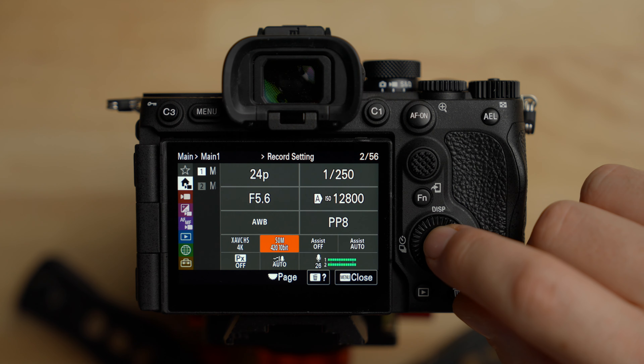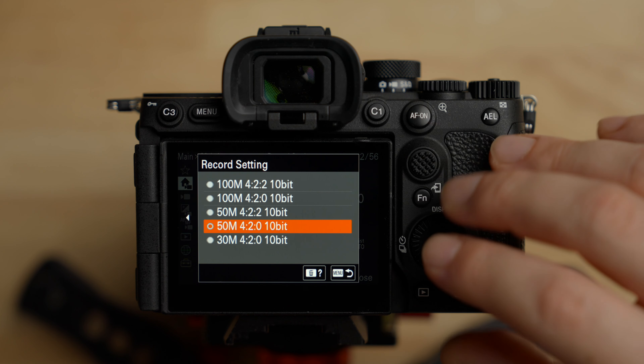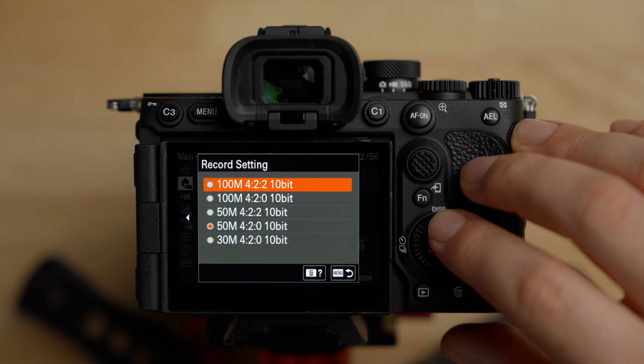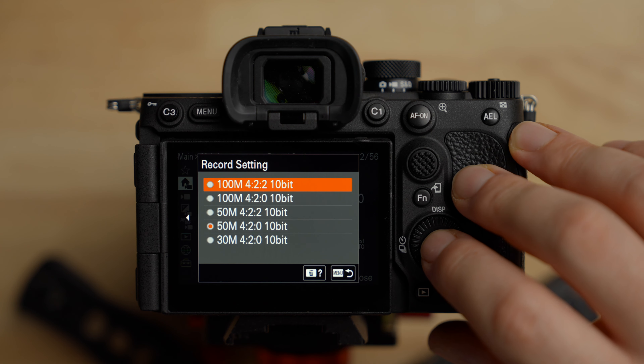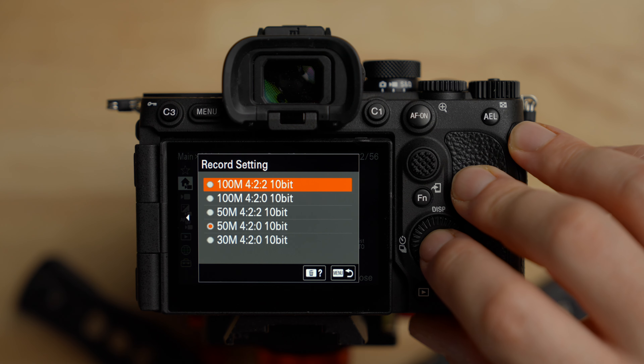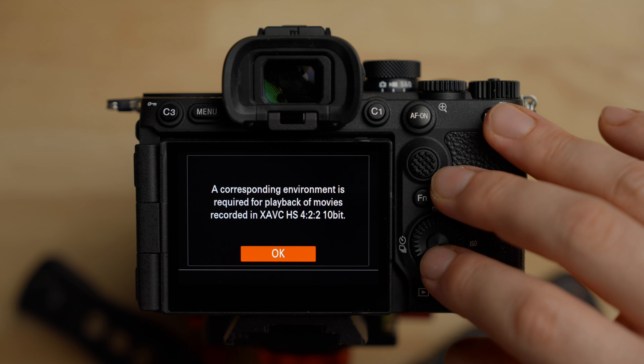To the right of that we have our different bitrate options. For every codec and frame rate there will be different options. I always select the highest one, which is 100 megabits per second in 4:2:2 10-bit. Make sure you select that — it'll give you the best image quality.